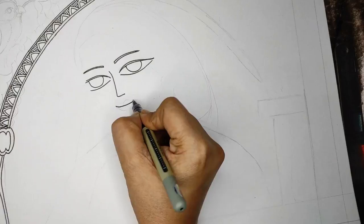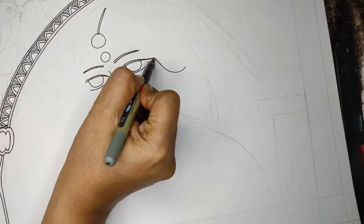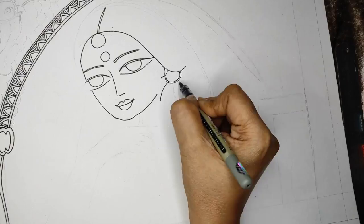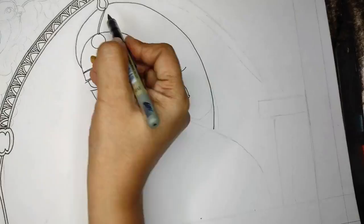Madhubani is known for its big eyes, pointed nose, and beautiful features — the intricate lines and detailed jewelry and dress illustrations. I'm giving the hair and face a more finished look by doing the outlines. You will notice all the outlines will be doubled, as that is the main element of Madhubani painting.